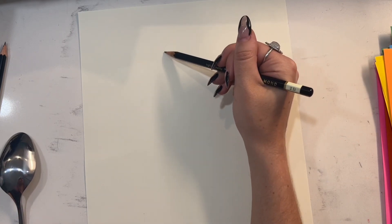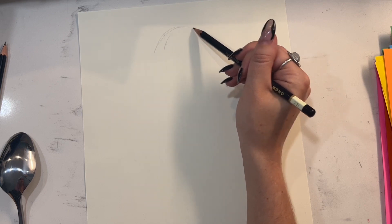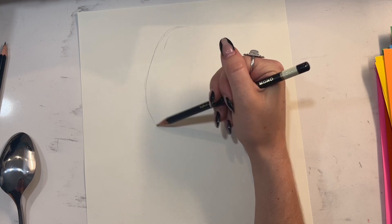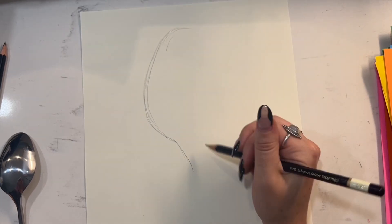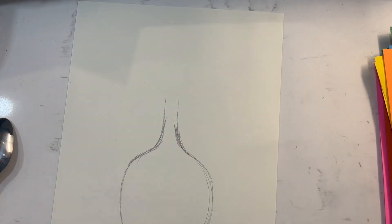Start out with the big round part of the spoon and try to get those nice curves symmetrical on either side. I did want to include a little bit of the stem of the spoon as well, because you can get some cool reflections in there.